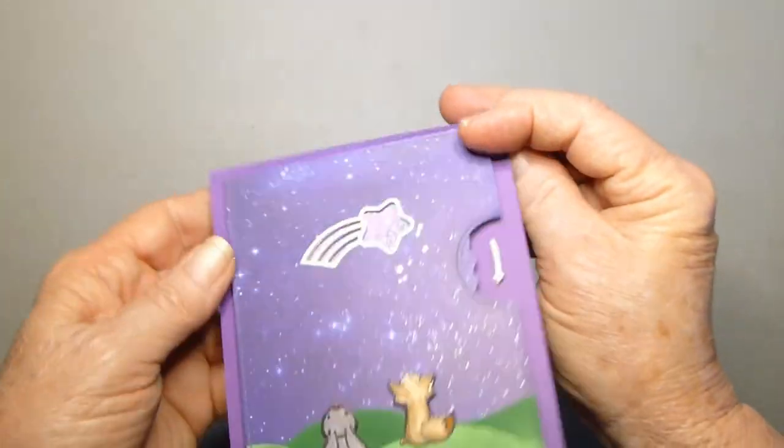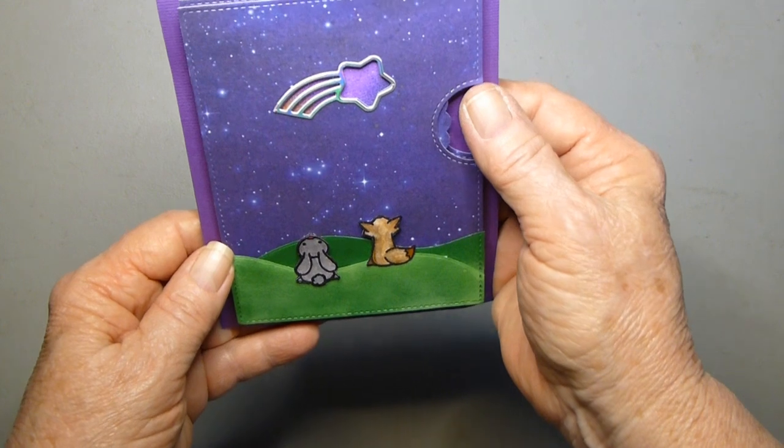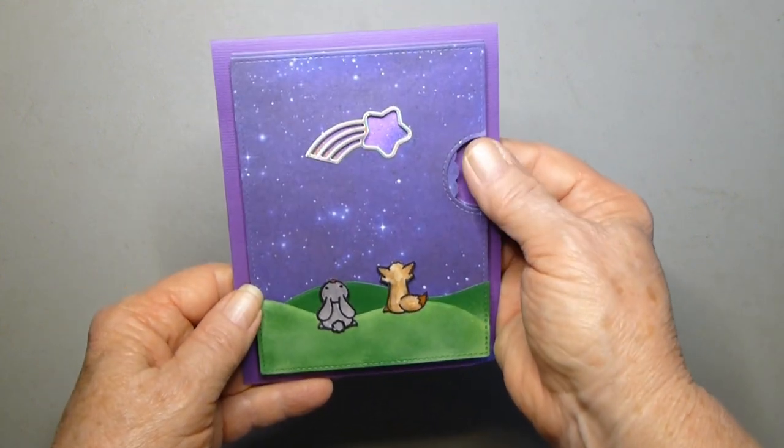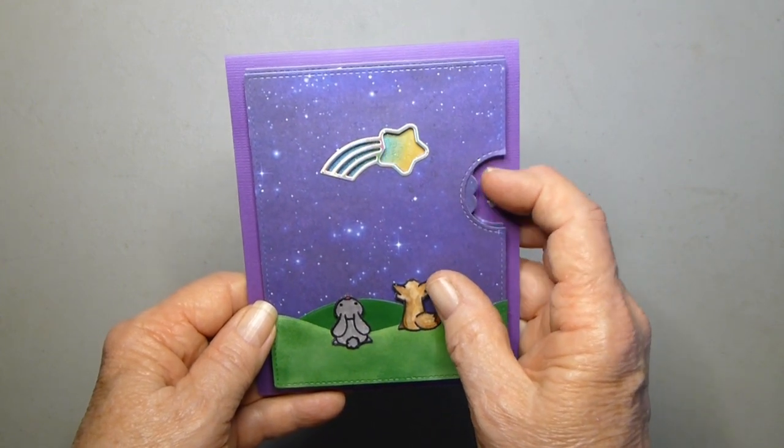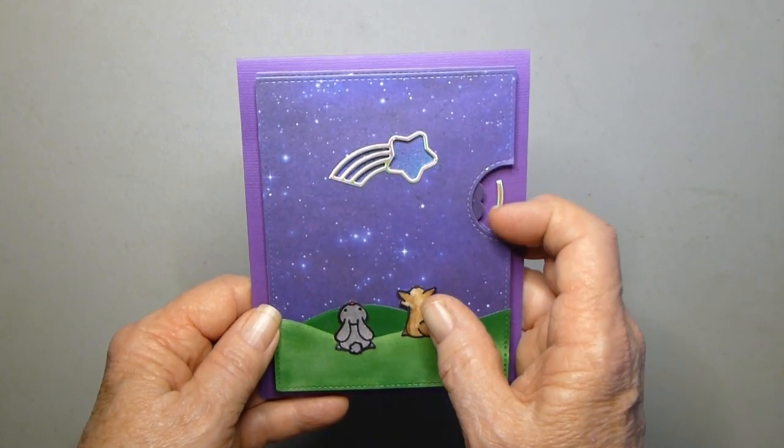I just think this thing is really adorable. I could play with it all day. I'm not good at this. Enjoy!